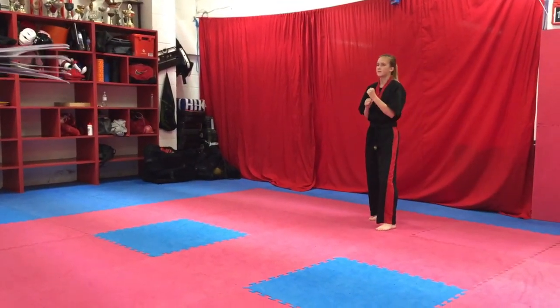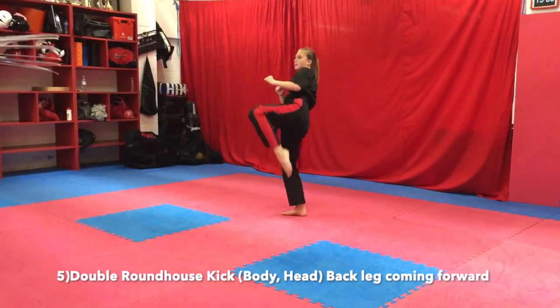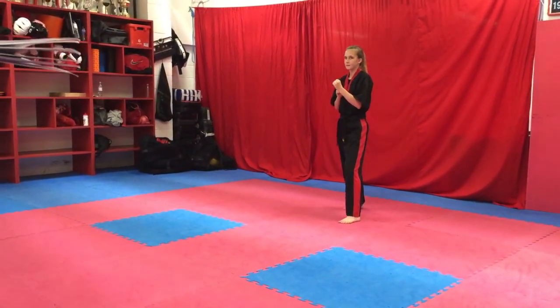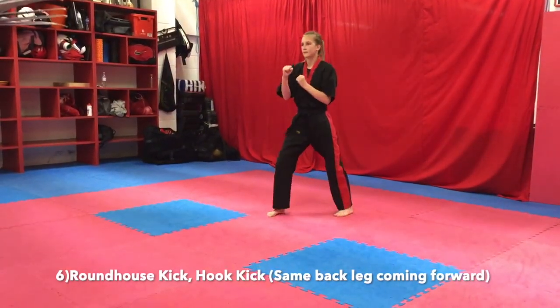Double roundhouse kick, back leg going forward. Then roundhouse kick, hook kick, back leg going forward.